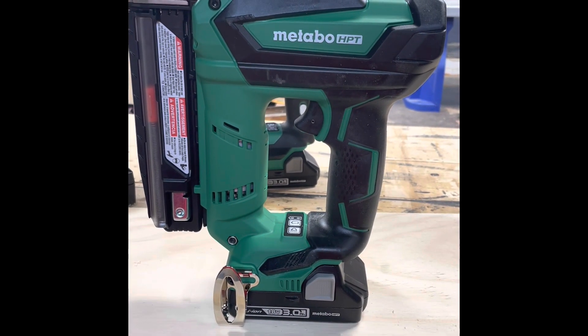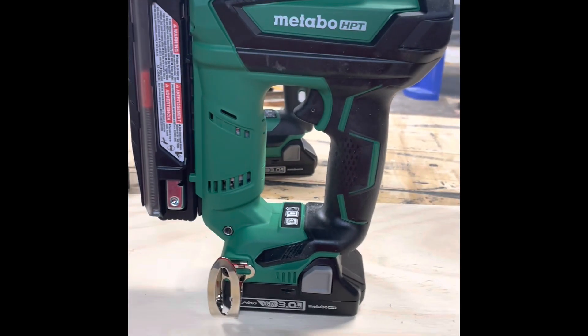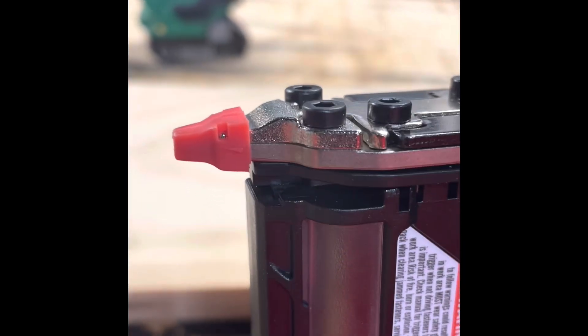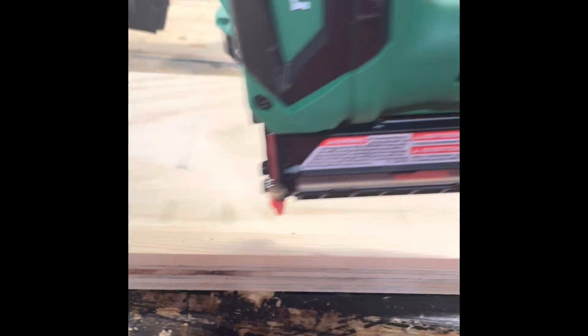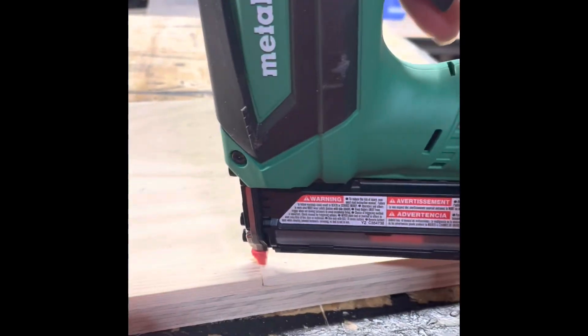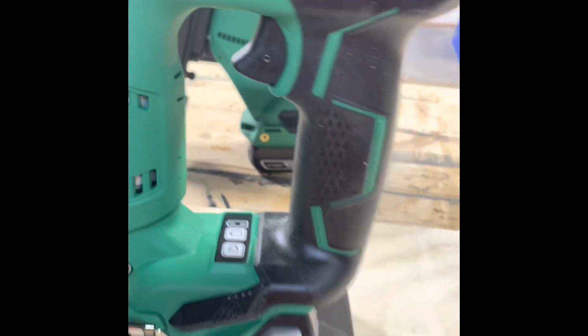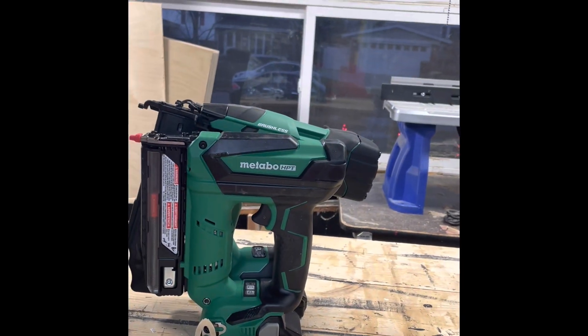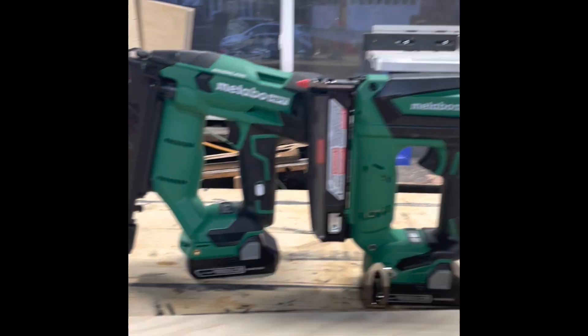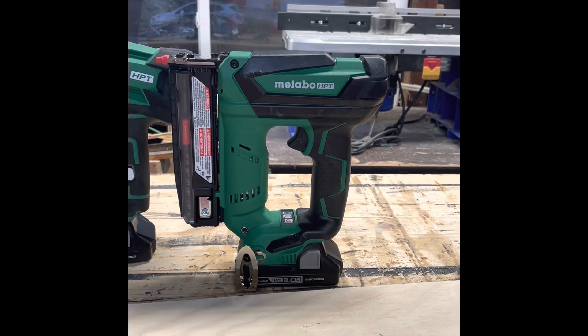First impression of this Metabo HPT pin nailer — I really like it. It's well made, I like the grip, it sits well in your hand, nice balance and weight to it. Love the little rubber nose, nice little hook. It drives really well, small and compact. Just a little smaller than their brad nailer — I like both of them compact.